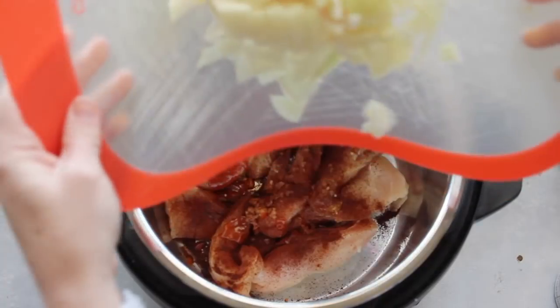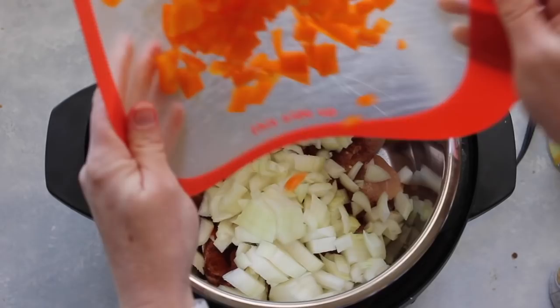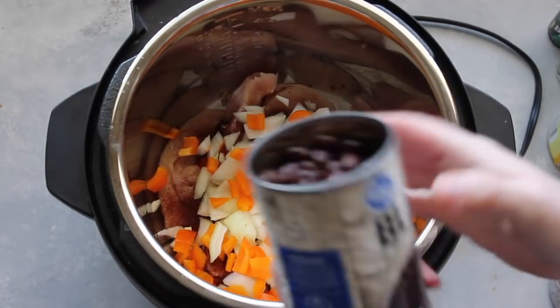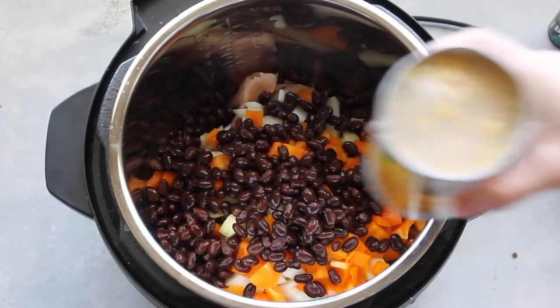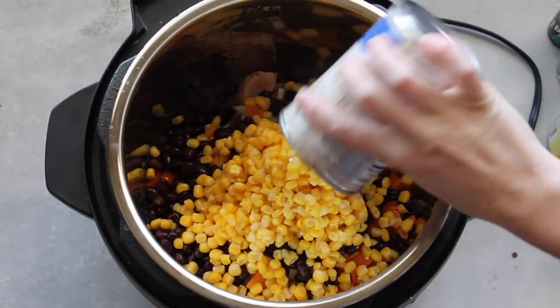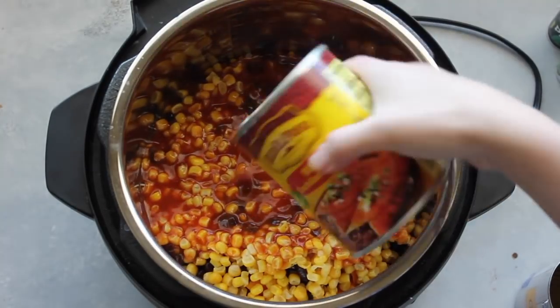Then I'm gonna add one small chopped onion. Next add one chopped red pepper — now they didn't have red peppers at my store so I used an orange one. Then one can of drained black beans. Then you're gonna add one can of corn — you're not gonna drain the corn, dump everything in.